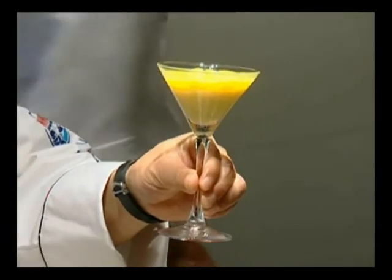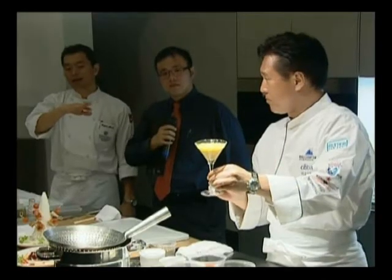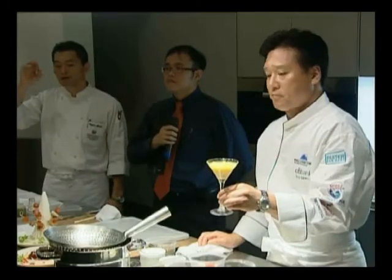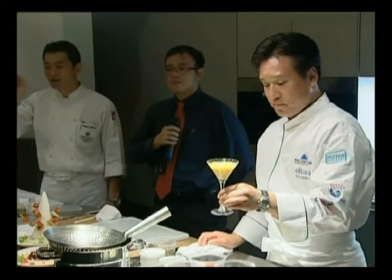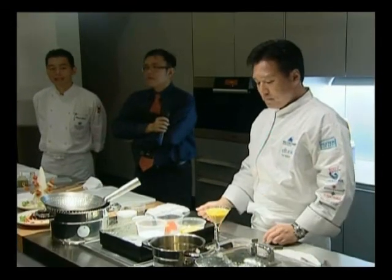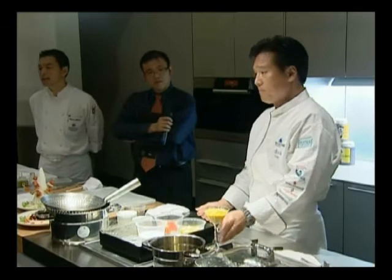The first layer should be the papaya or pineapple puree. After the first layer, you add a small portion of Sake Kasu ice cream onto it. To decorate on top, you add some fresh mango or any other fruits.